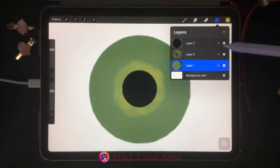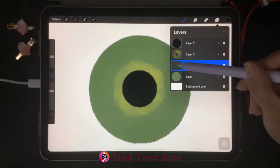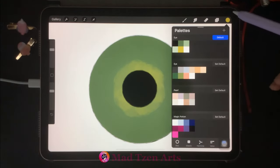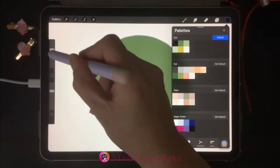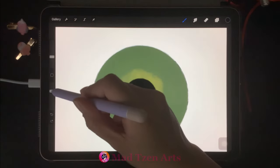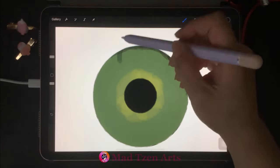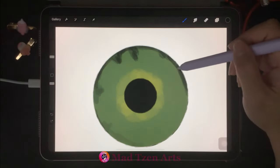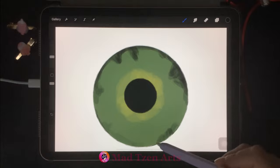Go back to layers and click on the green circle layer, then add a new layer. Click on the blank space and choose clipping mask. Go back to color palettes and choose black again. Decrease the brush size and increase the opacity. We're gonna put some black on the outer part of the iris — we're just putting the base layer down, which we will blend with additional colors later on in the tutorial.